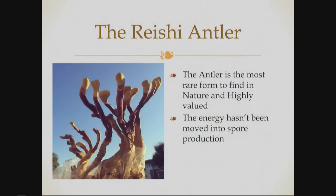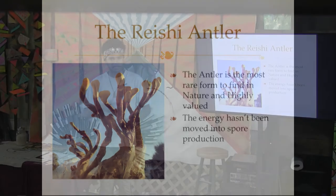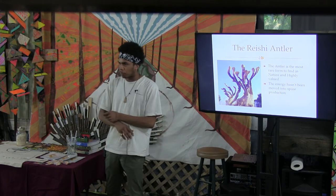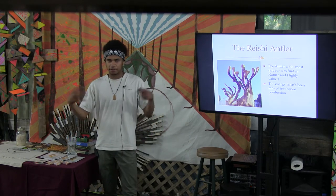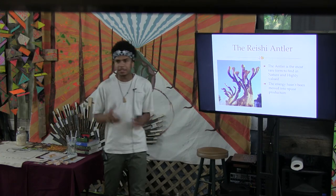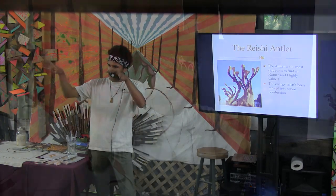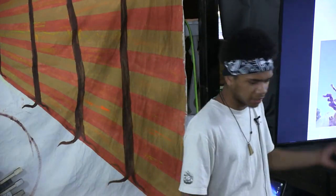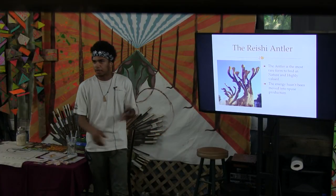The reishi antler: a lot of people accidentally grow reishi this way because they fill up grow rooms or tents with CO2. Mushrooms do not like CO2 and they produce a lot of it as they burn through their material and grow. A lot of mushrooms just won't grow when there's high CO2 — they still think they're underground, still think they're inside a log. But reishi will just start producing these long antlers — like, 'where's the oxygen? We've got to find the oxygen.' There's a broad market for these — you can sell them as medicinals. I've had people buy them as wands, dowsing rods, art, all sorts of things. If you think about it, whenever the mushroom is in this antler form, it doesn't produce any spores, so all that vitality stays inside the mushroom.